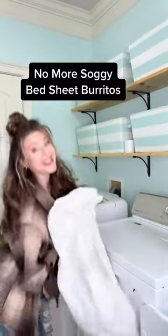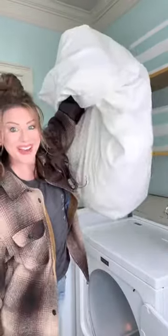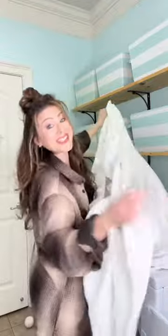Does your dryer turn all of your bed sheets into one giant burrito, and the ones trapped inside are still wet? Well, here's how to fix it.